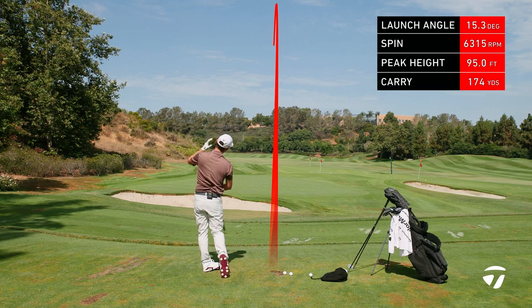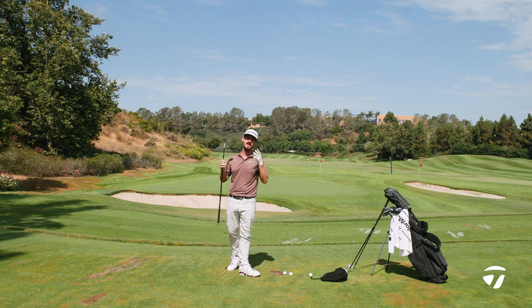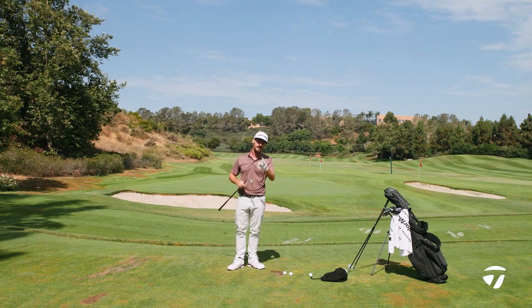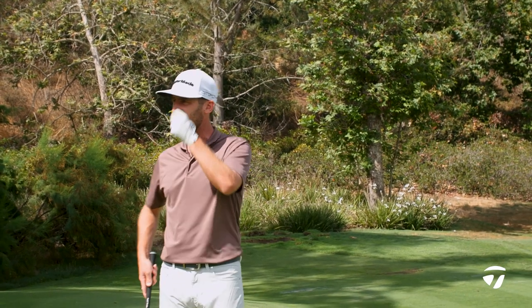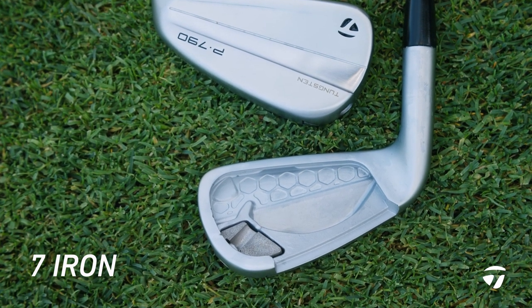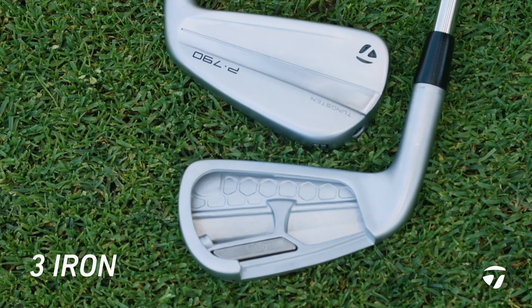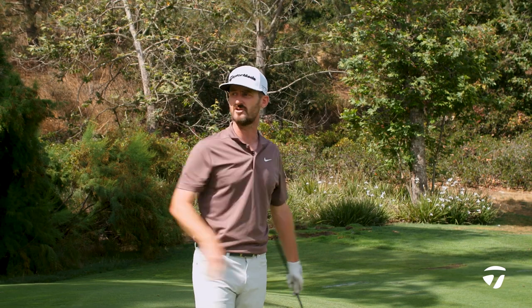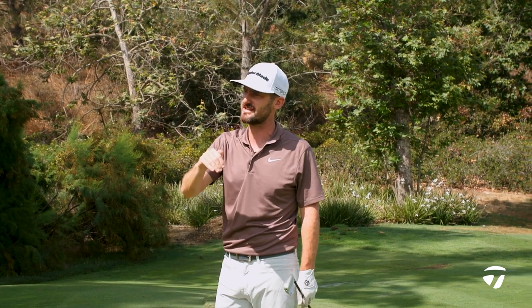Off it comes — beautiful high flight — giving a spin rate that will provide the accuracy and consistency I want. 6300 out of this — that's what I'd expect to see. That individual mass optimization in this particular club versus the three iron is going to be a little bit higher, which gives a slightly higher spin rate, which in turn gives control and a nice peak with a good descent angle.